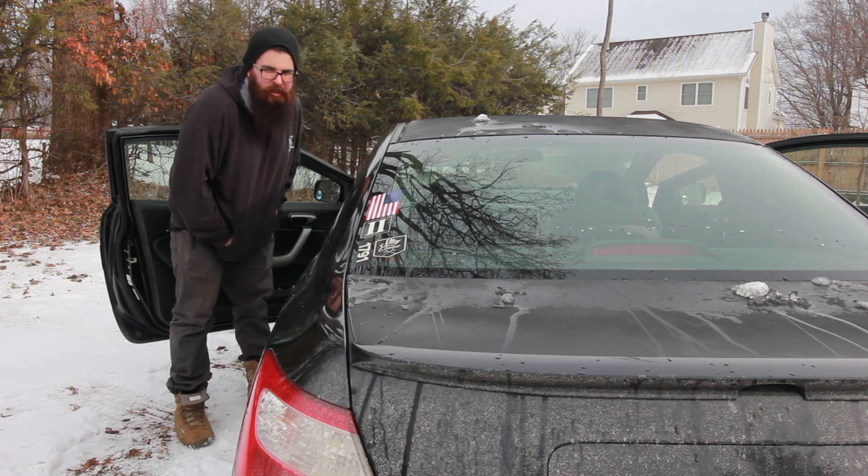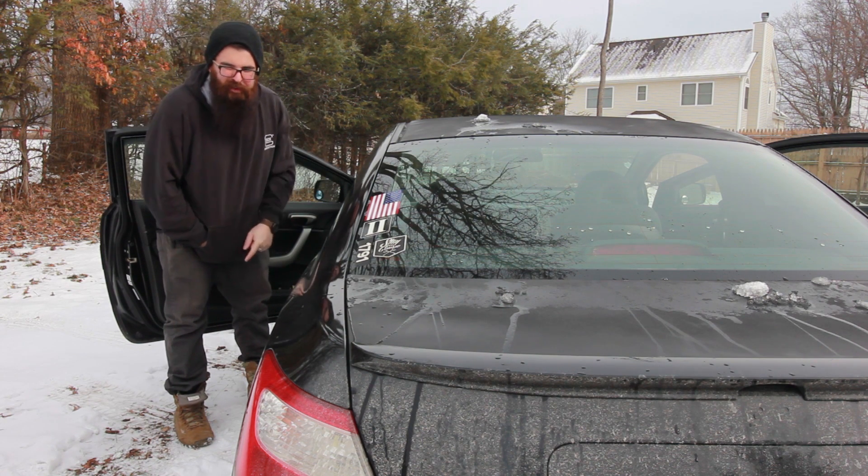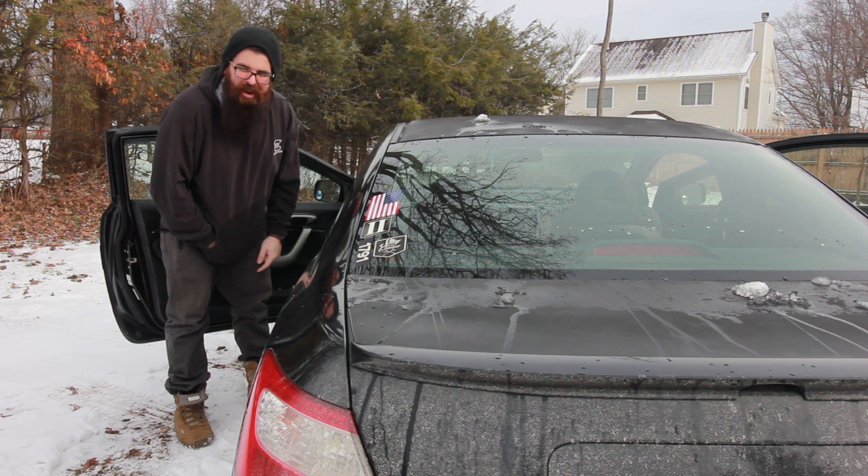Hey, what's up guys? It's Dulos. Today I'm going to try and fix the third brake light on this 2007 Honda Civic.